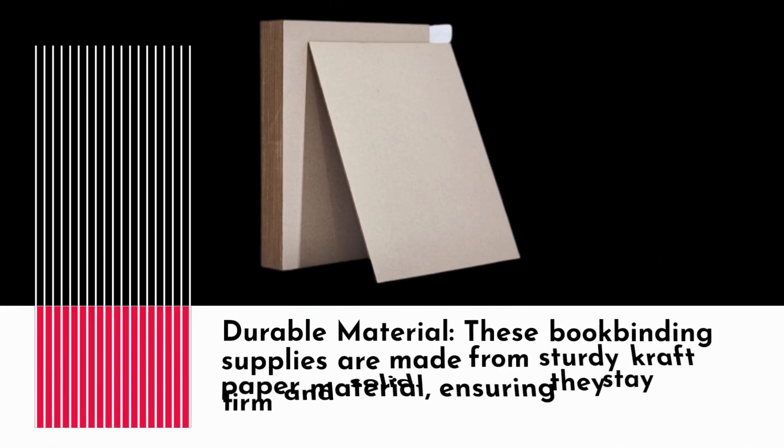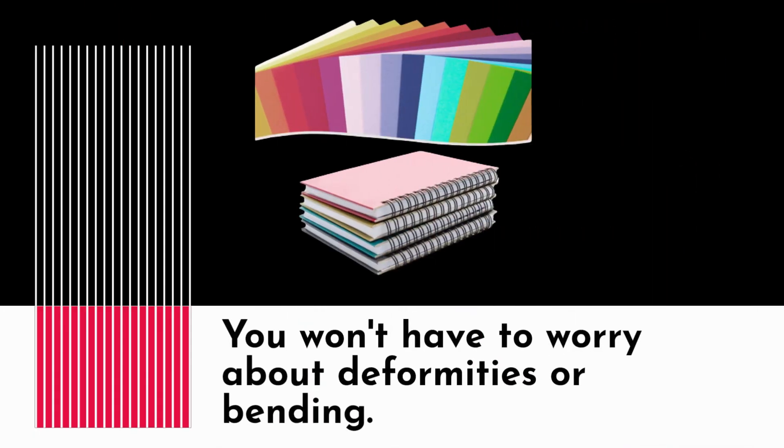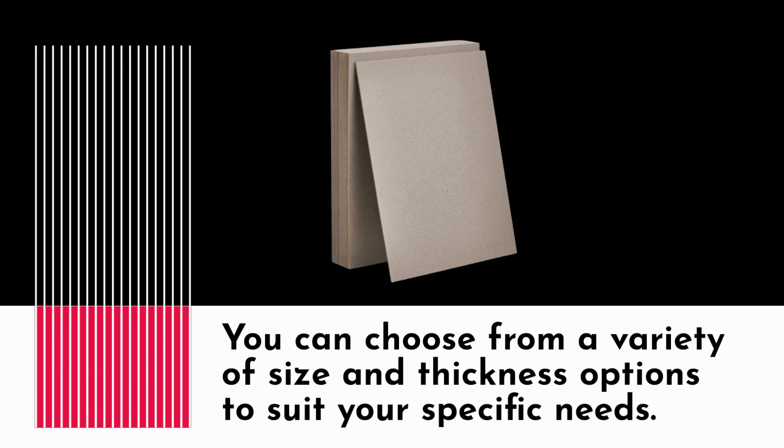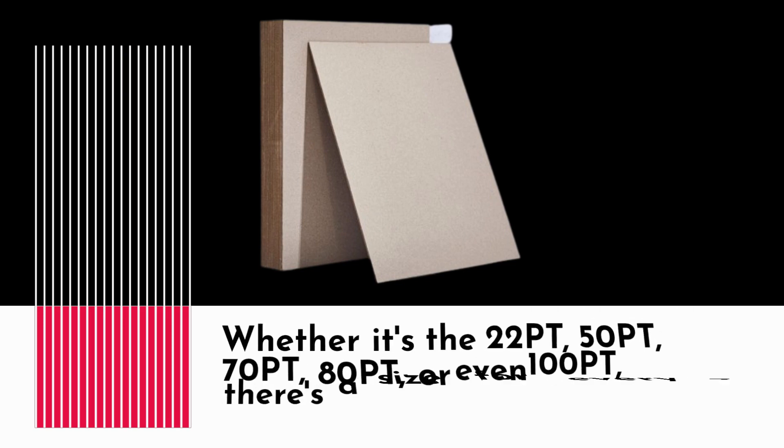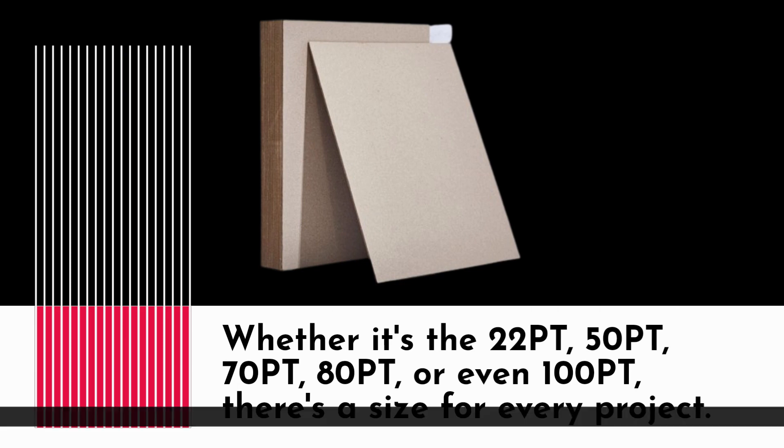Durable material: these bookbinding supplies are made from sturdy craft paper material, ensuring they stay firm and solid. You won't have to worry about deformities or bending. You can choose from a variety of size and thickness options — whether it's the 22pt, 50pt, 70pt, 80pt, or even 100pt — there's a size for every project.